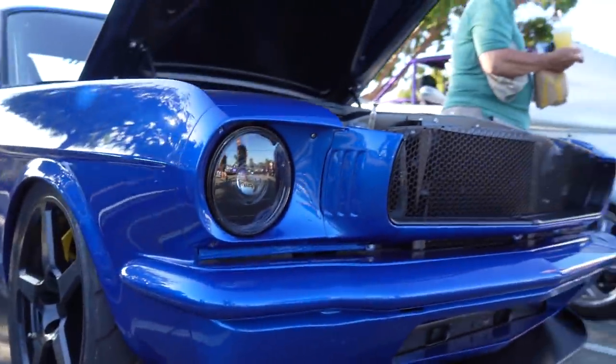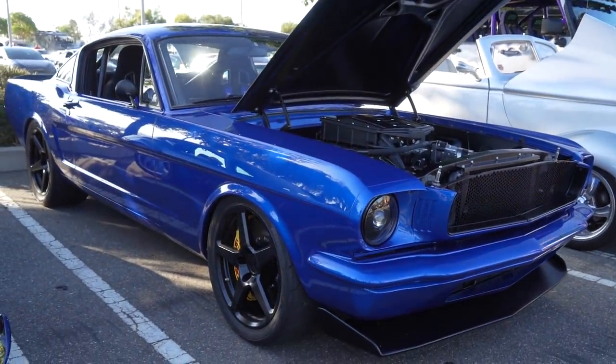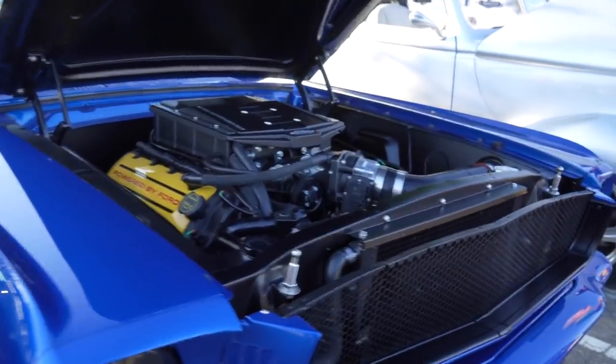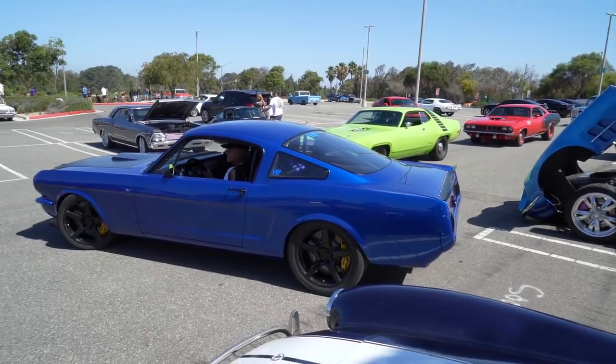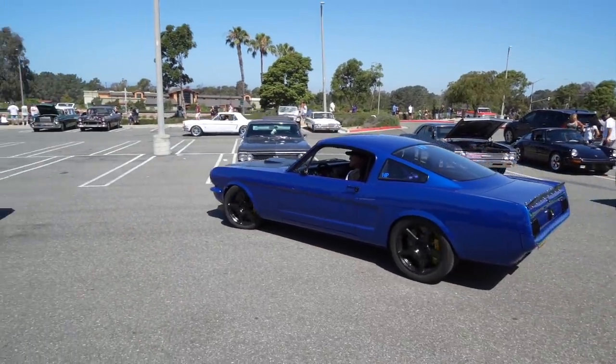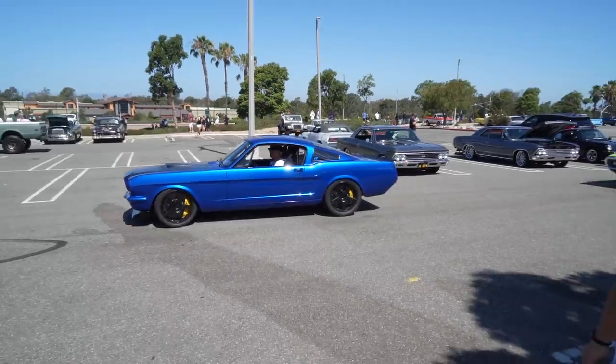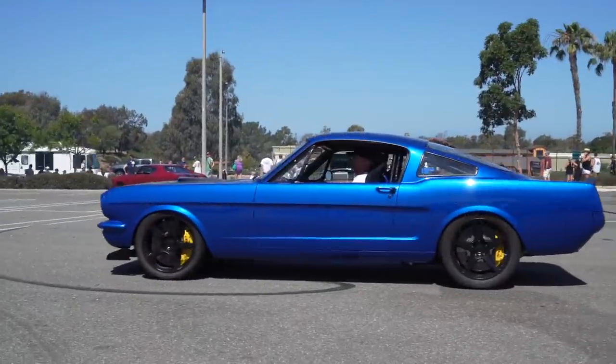I'm Chris Marichal, standing next to my 1965 Mustang Fastback Coyote with a Whipple 2650 blower in it. Man, it's running great — making 632 horsepower to the tires right now on 10 pounds of boost, on pump gas. I love it.